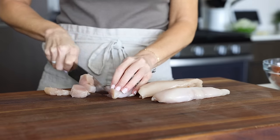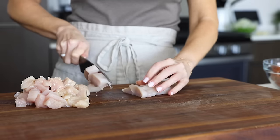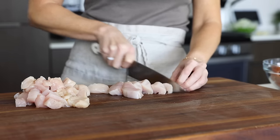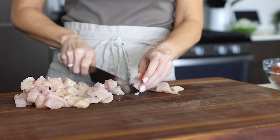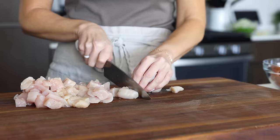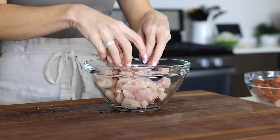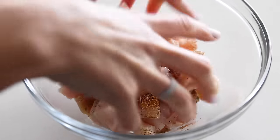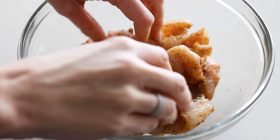Some jambalaya recipes include three proteins — sausage, chicken, and shrimp — and some just include the sausage and shrimp. I personally like to add the chicken, and you can use boneless skinless chicken breast or chicken thighs, it's up to you. Either way, you'll need a pound of chicken — just chop that up into bite-sized pieces and add it to a mixing bowl. Season the chicken with a tablespoon of your Cajun seasoning and use your hands to make sure all the pieces are well-coated.